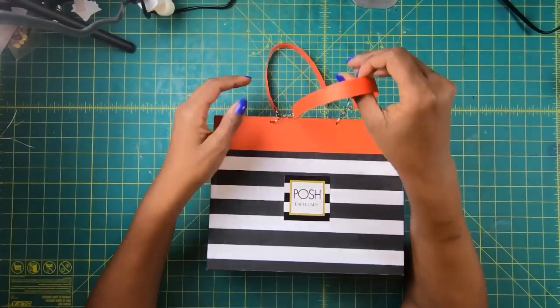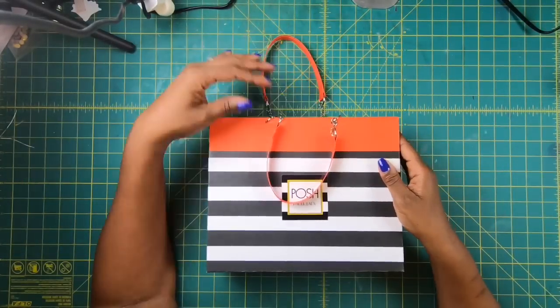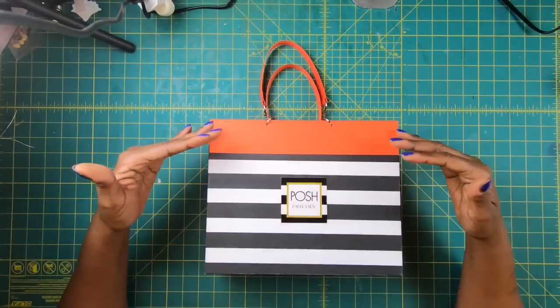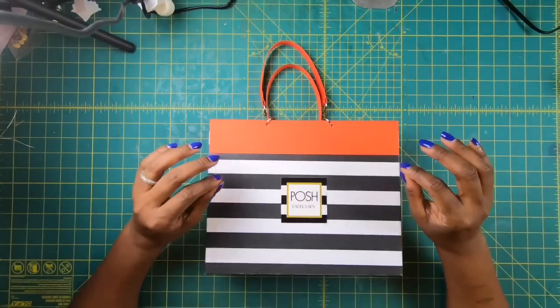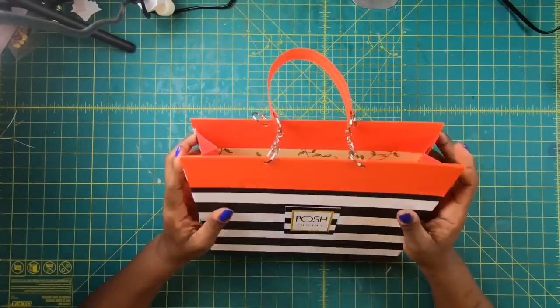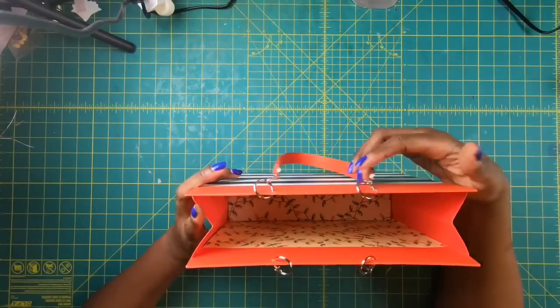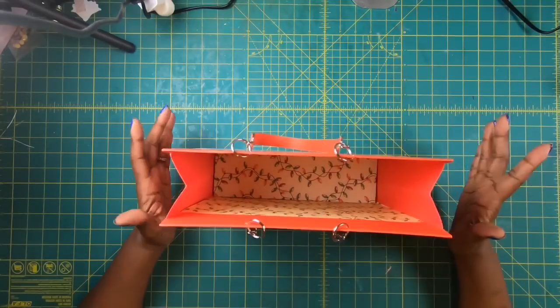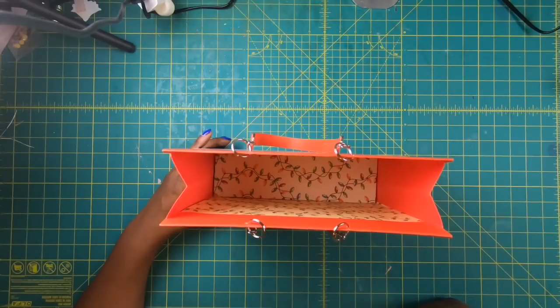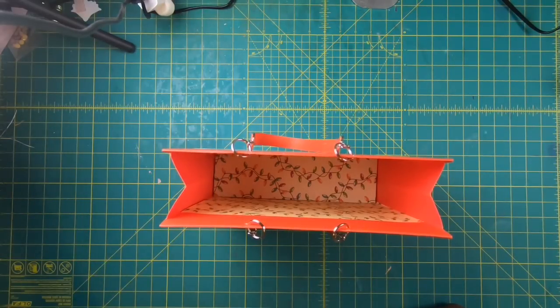I have my camera elevated so that I can show you guys the full beauty of this bag. I keep calling it a bag — it's not a bag, it's an actual paper purse, a paper tote. This is not your average paper purse that you might see on YouTube. This is a reinforced paper purse and I'm going to show you just how strong this is.